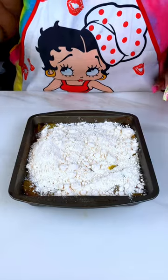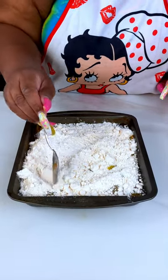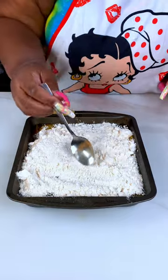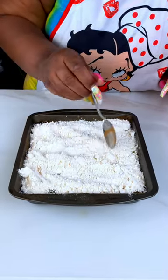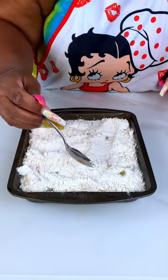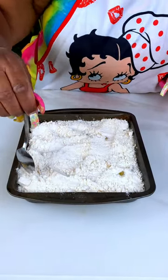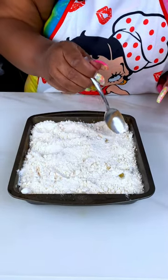Since this is a small pan I'm using today, I'm not going to use the whole cake mix. I'm just going to try to get this spread out evenly. If you like a really heavy crust, you can use a lot of the cake mix so it'll be super crusty, but since I'm using a smaller pan, this is enough.